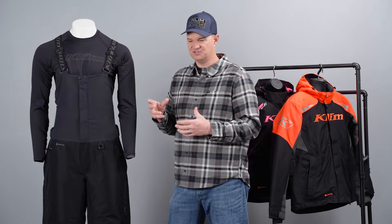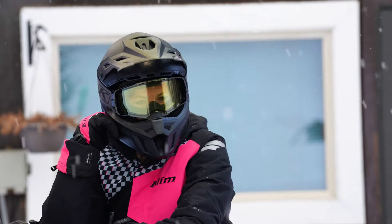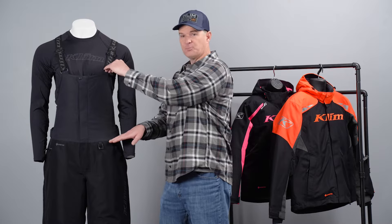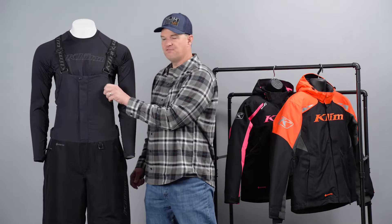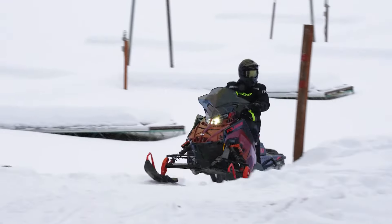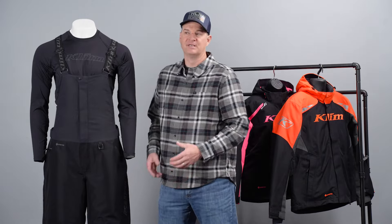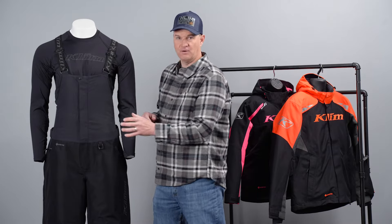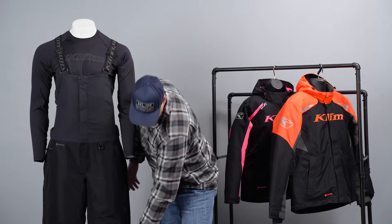Let's talk about where the insulation is and where the foam is, to give you an understanding of how this works. The Rift Bib has 200 grams of insulation throughout the body and legs, and then 100 grams on the upper torso portion where the jacket is going to cover it, so it won't get too warm there. In addition to that insulation, there's also foam that gives it buoyancy, which adds about 60 grams equivalent of insulation. The foam isn't through the entire body of the bib — that would make it feel stiff and boardy. We've mapped the areas where we placed the foam, and if you ever get a chance, you'll want to touch and feel it because you can actually feel where the foam is throughout the bib.